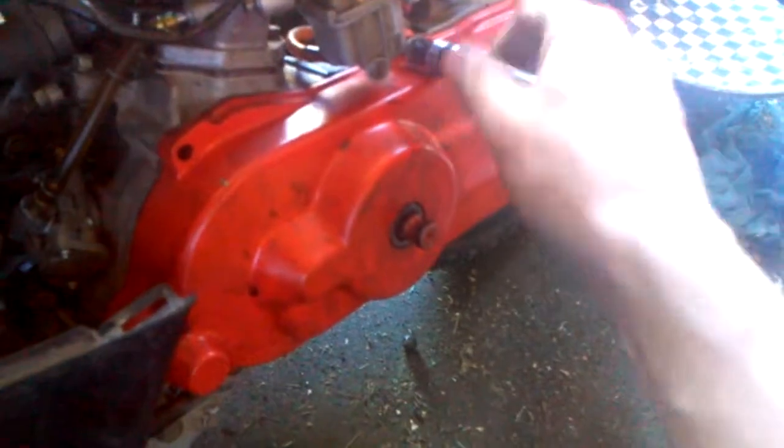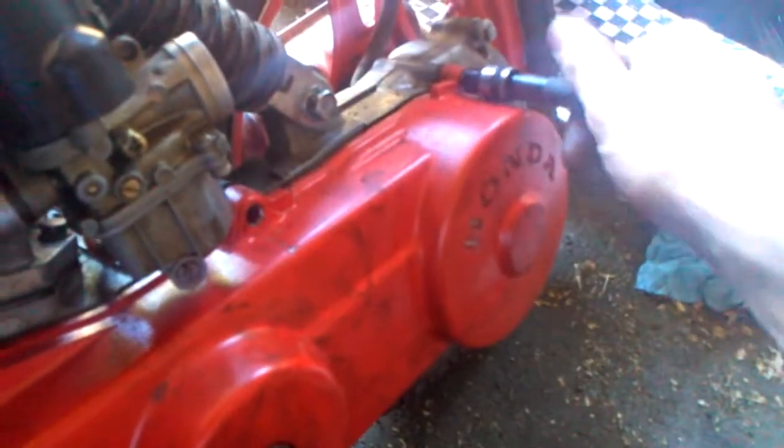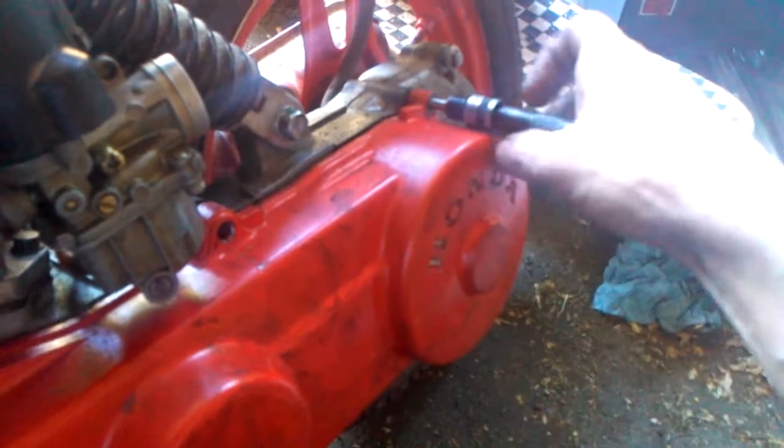We'll loosen up a couple of bolts here. I've only got four holding this on so I can show you. Obviously, if you're going to be riding or actually using the scooter at all, you do want all of your bolts in there. It gives it a better seal, holds it tighter, holds things together better, and parts last longer. But for demonstration purposes, I'll show you what's happened here.